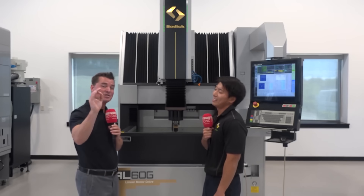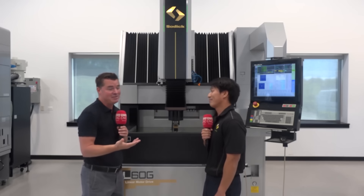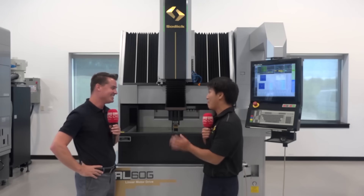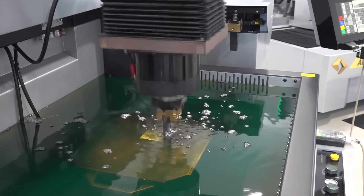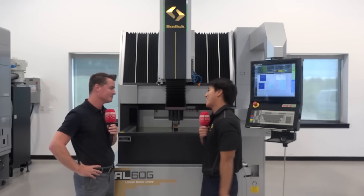The sales guy sells the first one, but service sells the rest — and that's exactly right. Because we have linear motors, you're not going to have a service headache in three or five years from something like a ball screw. On top of that, we offer a 10-year positioning guarantee — I cannot stress that enough. You're not going to get service headaches long term. Initial investment is around the same price range as competitors, but long term, five to ten years, you're going to get a huge return on your investment.